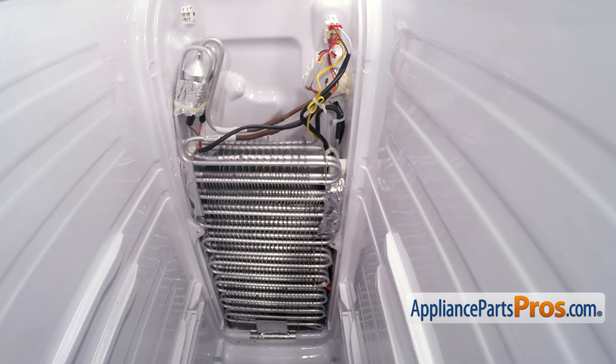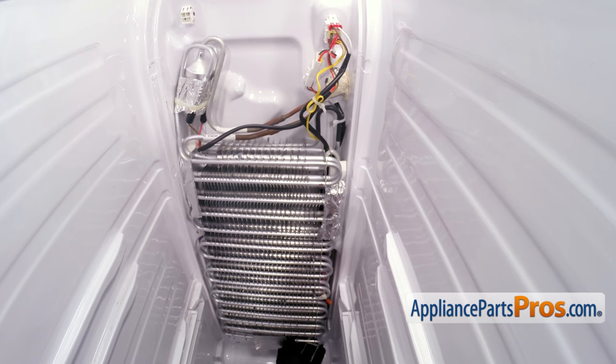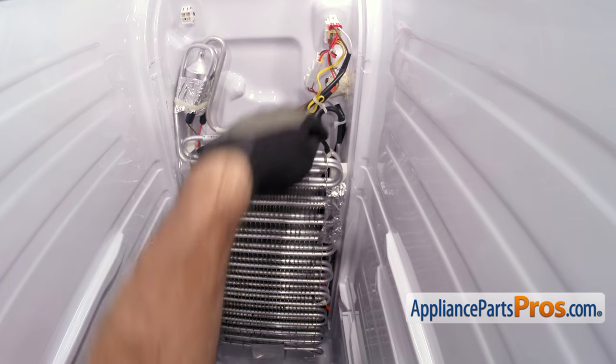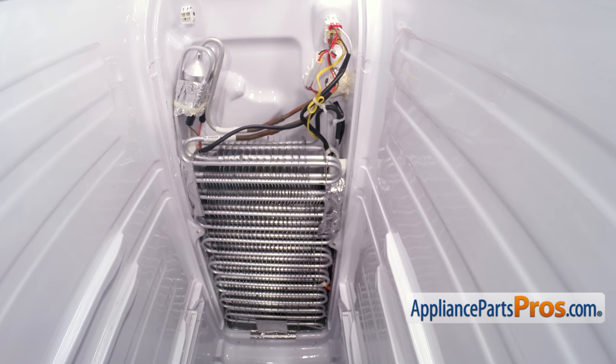Now that we have the back panel off, we have access to the defrost temperature sensor. Just like on the fresh food side, you're going to have to cut the zip ties that hold it in, then unplug it and pull the sensor out of the evaporator. If you have to, you can lift the evaporator out just a little bit to give you some more room to work. When you're putting the new one in, you have to run it down through here — you may have to use a small dowel to feed it down and get it in between the evaporator lines. Once you have the new one in place, you can plug it back in, replace the zip ties, and then put the back panel on.